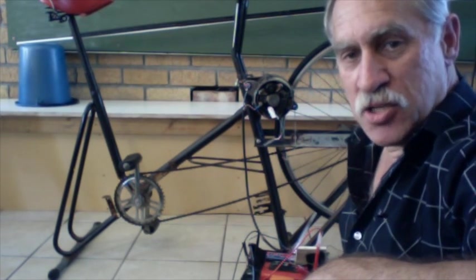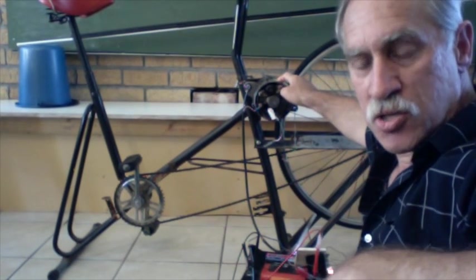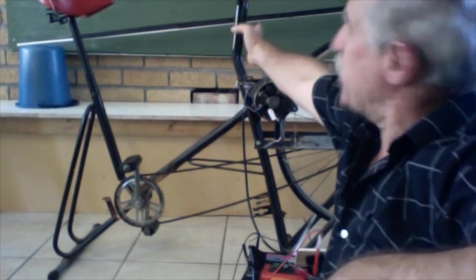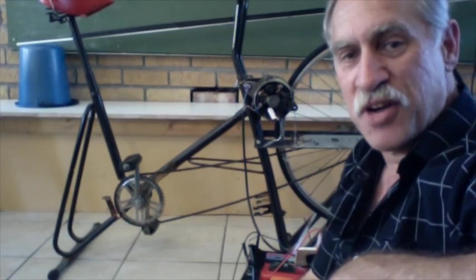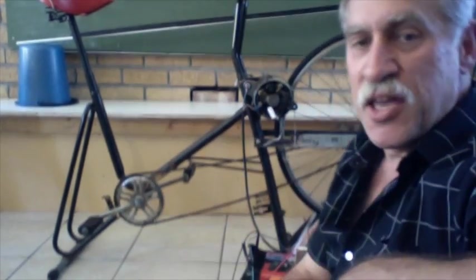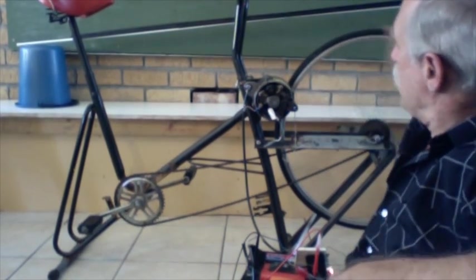Behind me you might notice we have a car's alternator, which is an alternating current generator. And here we have an exercise bike that has been modified so that when you pedal it — here's the pedals — it will turn this alternator via this wheel.